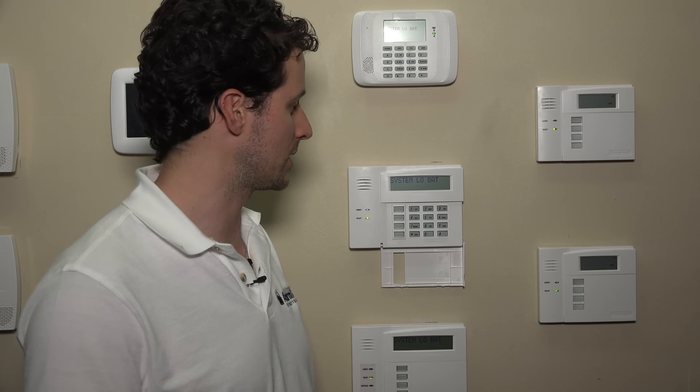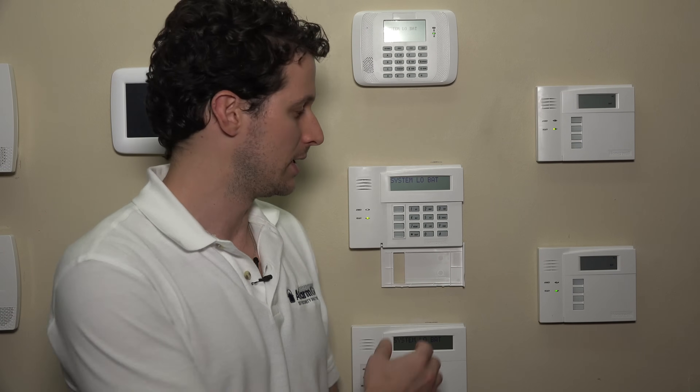If you do have a good battery, just give it some time — usually a few hours — then do a double disarm and it'll clear out. You should be good to go from there. If you have any other questions on low battery signals on the Vista panel with your 6160 keypad, you can email us at support@AlarmGrid.com. And don't forget to subscribe to our channel.